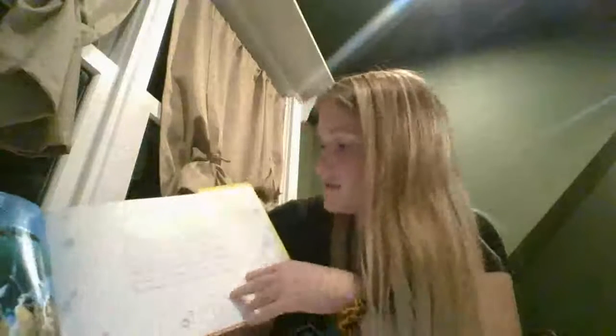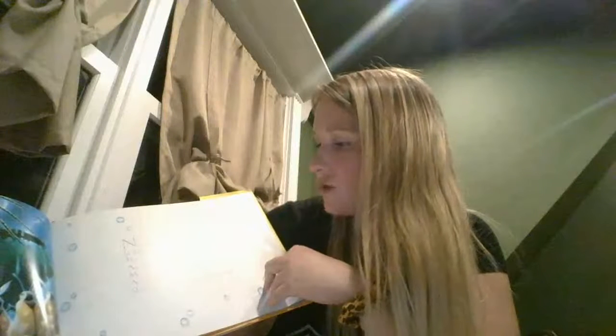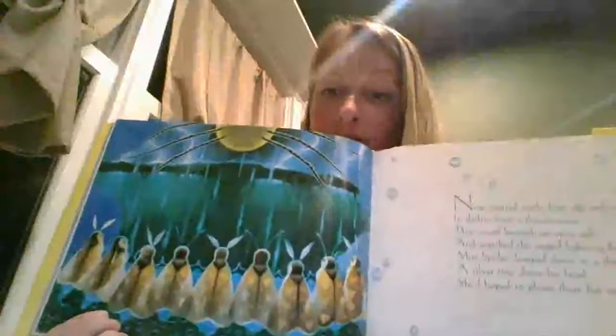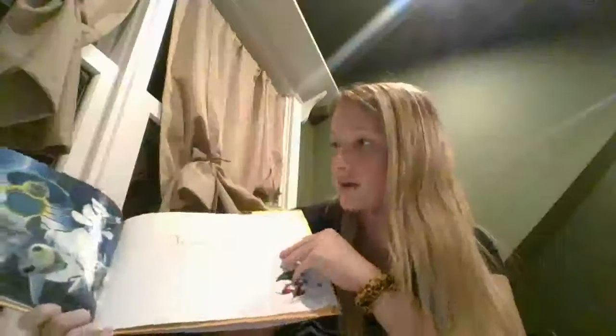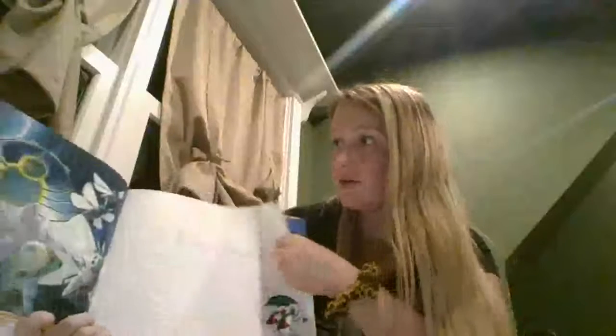Nine spotted moths kept safe and warm and sheltered from a thunderstorm. They stood beneath an open sash and watched the jagged lightning flash. Miss Spider dropped down on a thread, a silver tray above her head. She'd hoped to please them, but — can you see Miss Spider in this picture? Is she on the top or on the bottom? Looks like she's on the top and the moths are on the bottom. They flew away in mortal dread — looks like they were a little scared with her coming down from her web.